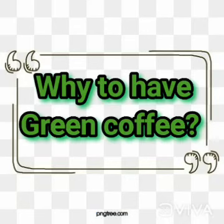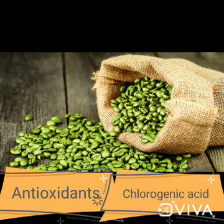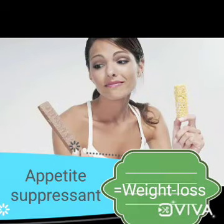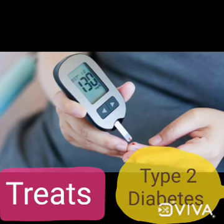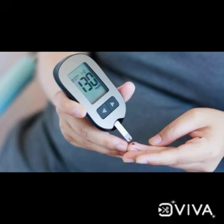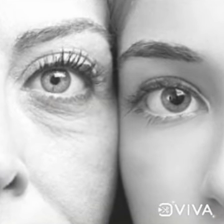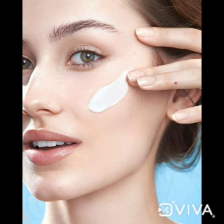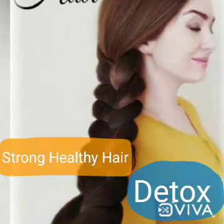Why drink green coffee? There are many antioxidants and chlorogenic acid which suppress appetite and aid weight loss. It also helps with type 2 diabetes by regulating blood sugar levels. The antioxidants in coffee keep our skin moisturized, help maintain healthy hair, and detox our body.